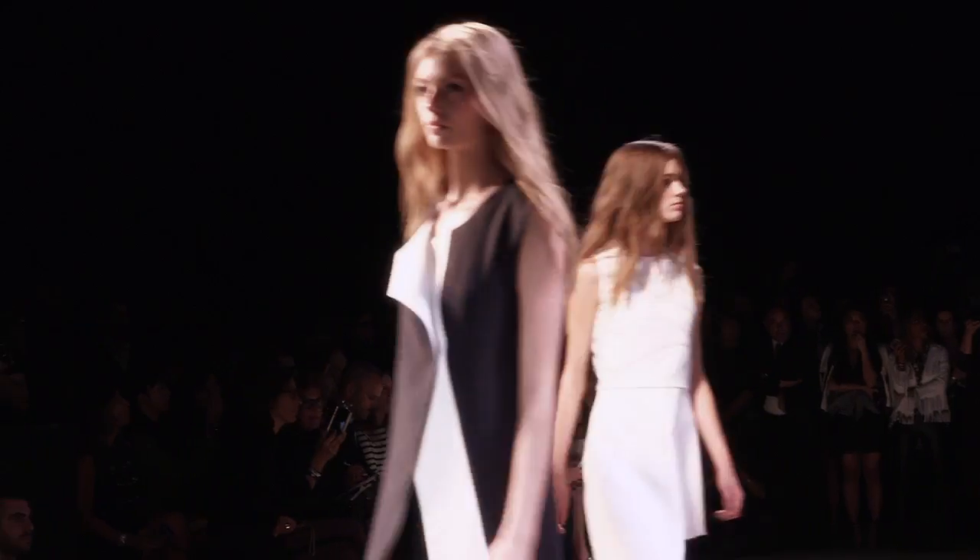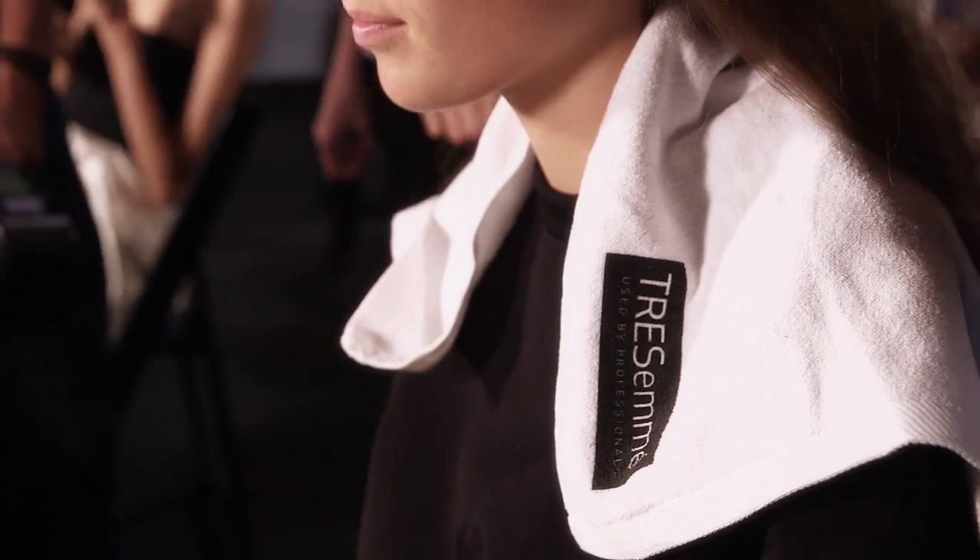Hi, I'm Paul Hanlon. We're backstage in New York at the Anastasio Rodriguez show. We're using the Tresemme products. I'm going to take you step by step through the look.